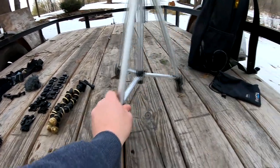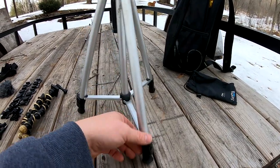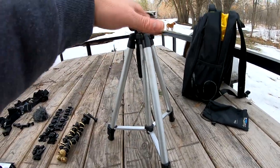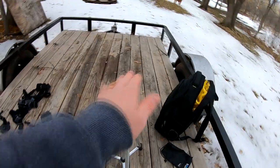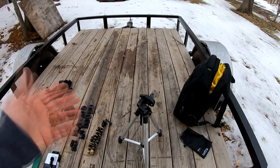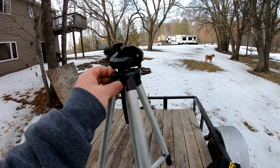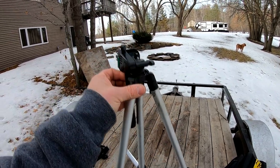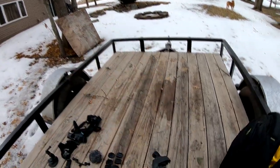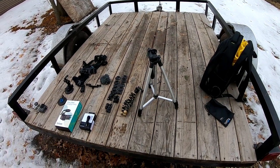Then we have the larger telescoping tripod. It has telescoping legs and an adjustable top that I can swivel and tilt side to side. That one's really good if I'm out in the yard working with the tractors or if I'm in the garage and need a static stand. That's what I use those tripods for.